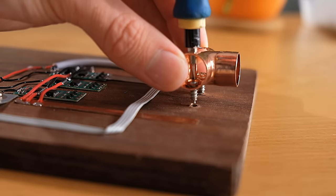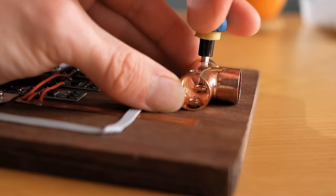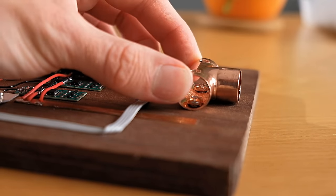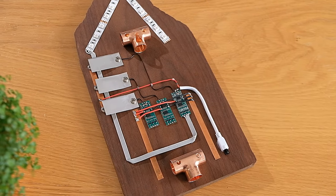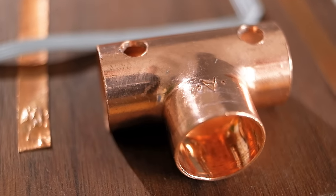They can then be mounted to the back of the wood using some short self-tapping screws. The pilot holes for these must not go through to the front, instead being deep enough only for the screws themselves. Once in place, they are very strong and should prove reliable for wall mounting — and pretty good looking as well.